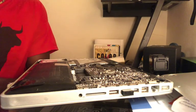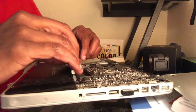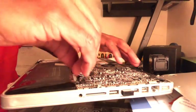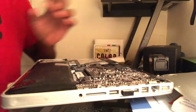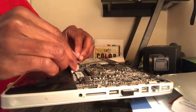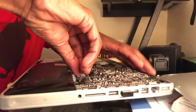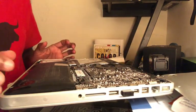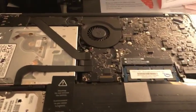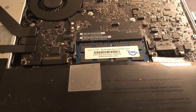Now we're going to put in the OWC memory cards. Here's the first one — we'll put the first one in. Got the first one in, and now we're going to put the second OWC card in. It's in. Now to cover this up — we installed the OWC cards and we're just going to clean everything up and cover it up and see if the cards register when we start up the computer.